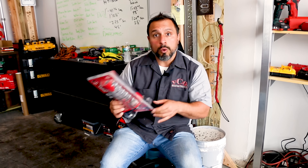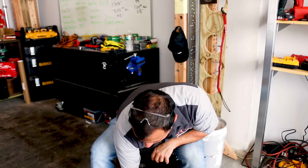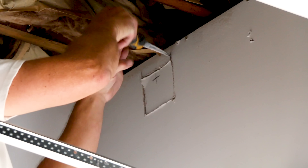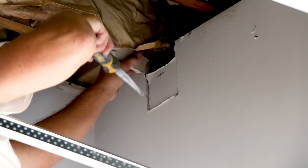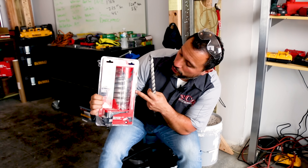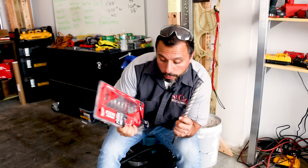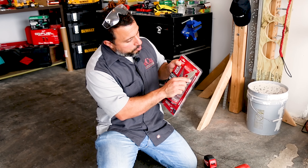I do have one problem with using this dust trap: we have 12-inch block walls here, plus some drywall that's framed in. This dust trap is only good for up to eight-inch drill bits. Let's see how it fits on and how it works.